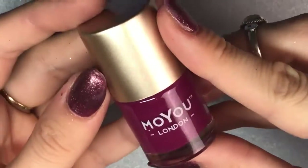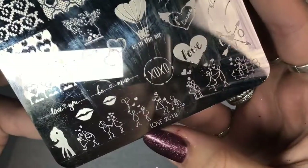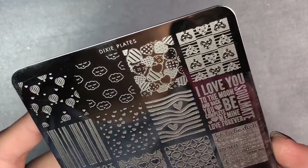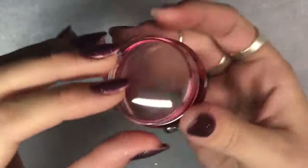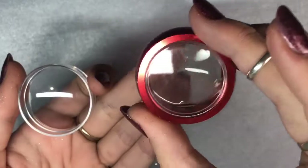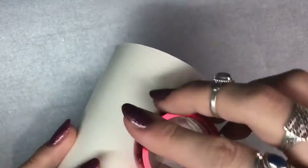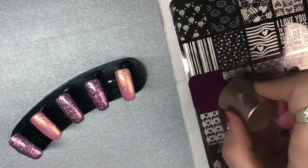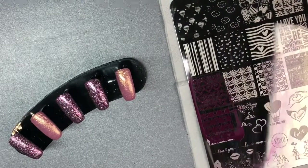I'll be going in with the stamping design. I'm using MoYou London Berry Licious — it's a beautiful purpley plum color — and I'm using the Dixie Plate Love 2018, her new release, as well as the Mega ManiMix 01. This is a beautiful plate — I highly recommend it, and I've done swatches and a review so I'll link that down below. I'm using my Dixie Plates big red stamper — it's clear, perfect for seeing exactly what you're doing. Prepping it with my lint roller, applying the polish onto the image I want, then scraping away and picking up with my stamper.